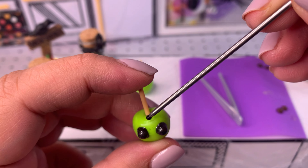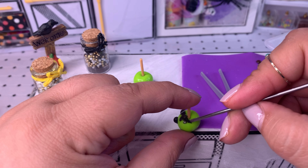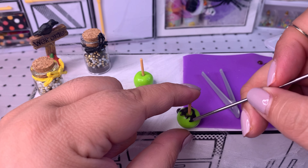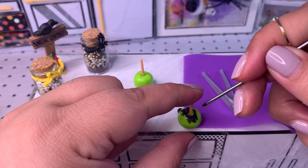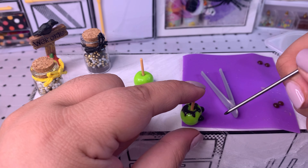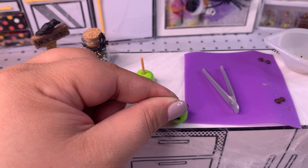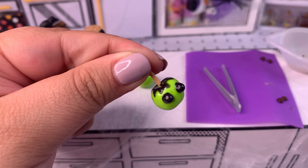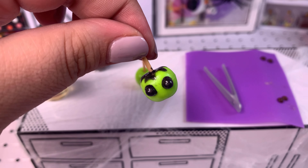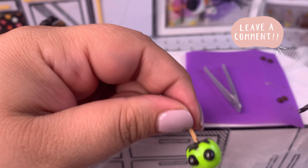This is what they look like with the black resin — I think they look better, more the color I was aiming for. I'm going to add some of the black resin to the top of the Granny Smith apple. I'm so happy these came with a little popsicle stick because it helps me control where I put the resin without getting it everywhere. Let me know in the comments if you know what I'm making!